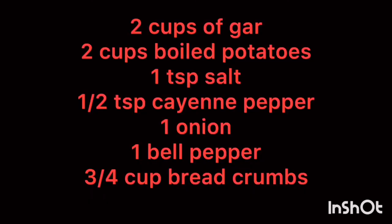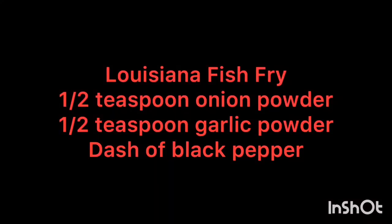Before we get started we're going to need two cups of gar, two cups of boiled potatoes cut up, one teaspoon of salt, a half teaspoon of cayenne pepper, one onion, one bell pepper, and three-quarter cups of bread crumbs. We always use Louisiana Fish Fry — comes in the yellow box. You'll also need a half teaspoon of onion powder, a half teaspoon of garlic powder, and just a dash of black pepper to finish it all off.